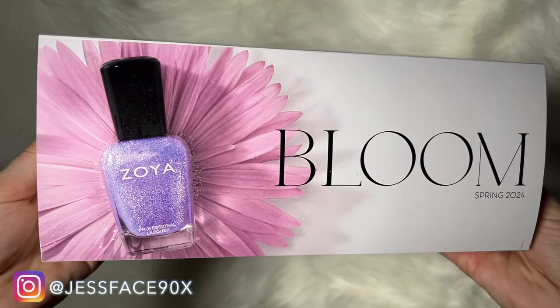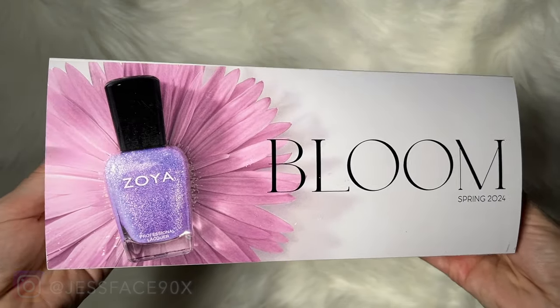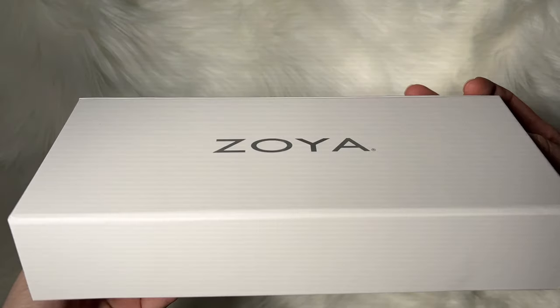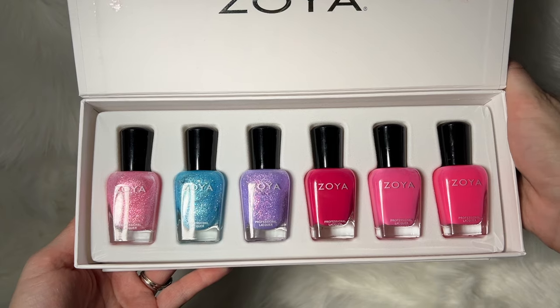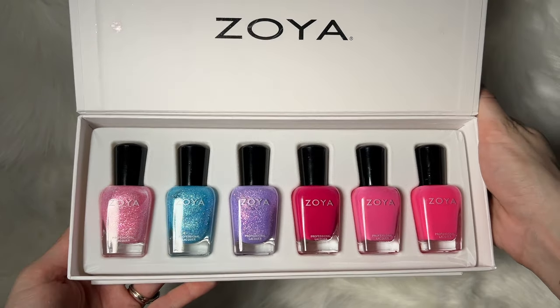Hey guys, so today I have swatches of the Zoya Bloom collection for spring 2024. There are six new polishes here all together, so I will link the Zoya website down below because these are available right now. Six polishes and I will get into the swatches.